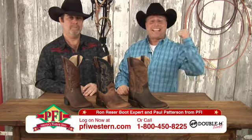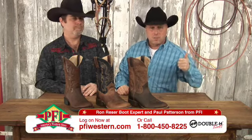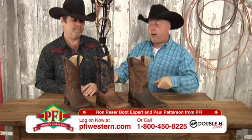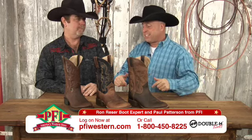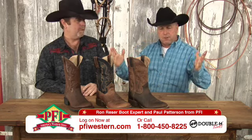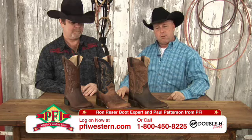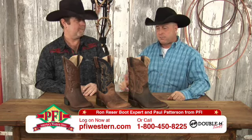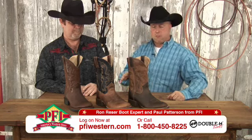We got the Double H cook shack out in the tent, serving thousands of burgers this weekend, and now we got great deals on Double H flexion outsole boots. Ron is our product expert here in the boot department, been with us seven or eight years. He wears the flexion outsole and knows a lot about it and how comfortable it is.